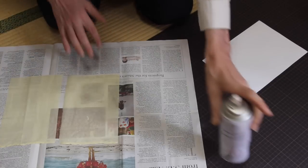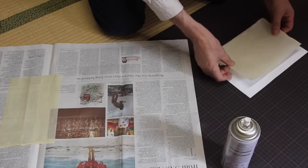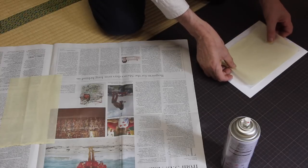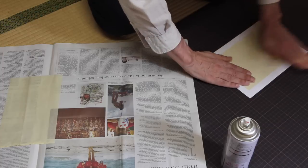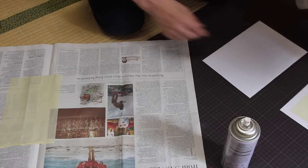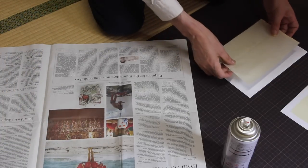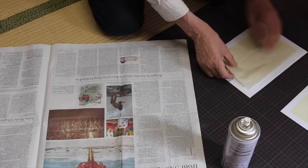People are always asking questions in the comments about how we make this paper — our transfer paper. It's a very thin Japanese paper called gampi, gampi-shi. I'm using a low-tack spray adhesive to connect it with normal copy paper, and then it'll run through a copy machine with no problem. I'm making two sheets here.